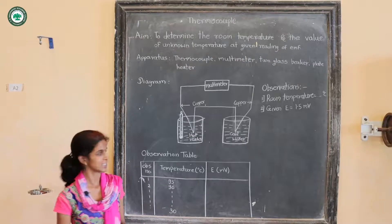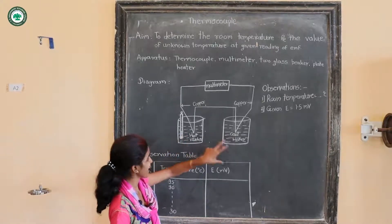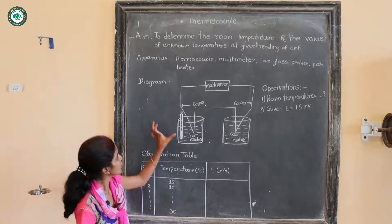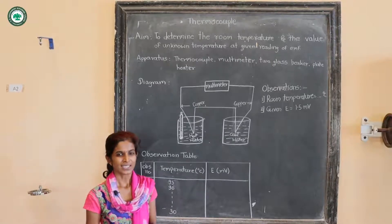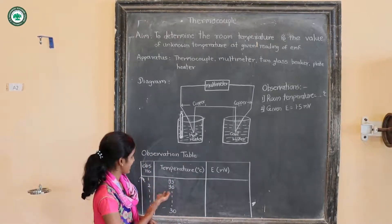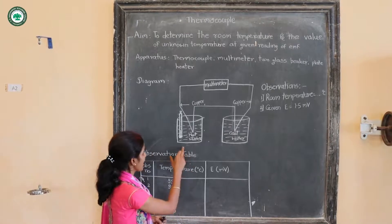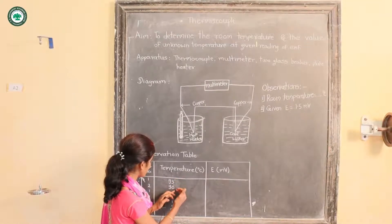One has to know how to do this experiment. As one junction of the thermocouple is dipped into the hot water and another junction is dipped into the cold water, there is a temperature difference between these two junctions, and this temperature difference is recorded as a voltage in the multimeter. We have to first heat the water up to around 95 to 100 degrees Celsius and record readings after each 5-degree decrease in temperature.